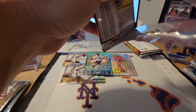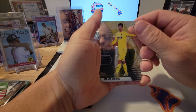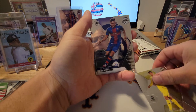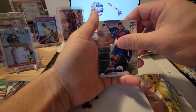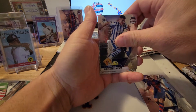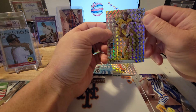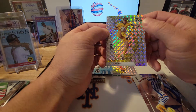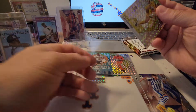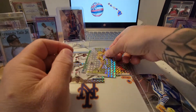Next pack: Gerard Moreno, Pablo Maffeo, Ander Barrenetxea, and — we got Alex Fernandez before, but this is the Prism version of him. Very cool. Alright guys, we've got two packs left.